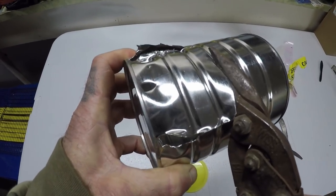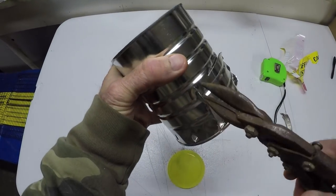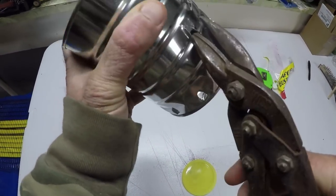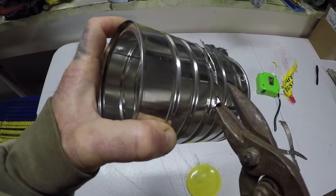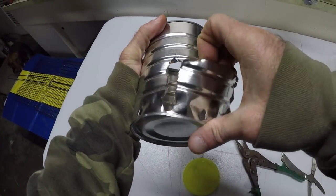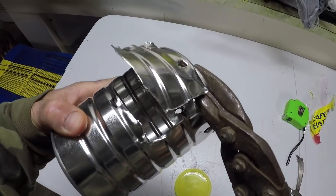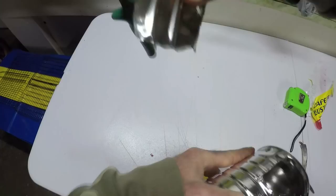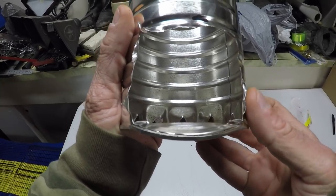Now we're going to cut across to where I stopped there. As you can see I'm not concerned about how this looks. If you need something to cook you don't need to go too crazy. You just need to cook. This is a survival thing. We're going to flange that out a little bit and cut at the bottom. There we go — generous opening there.